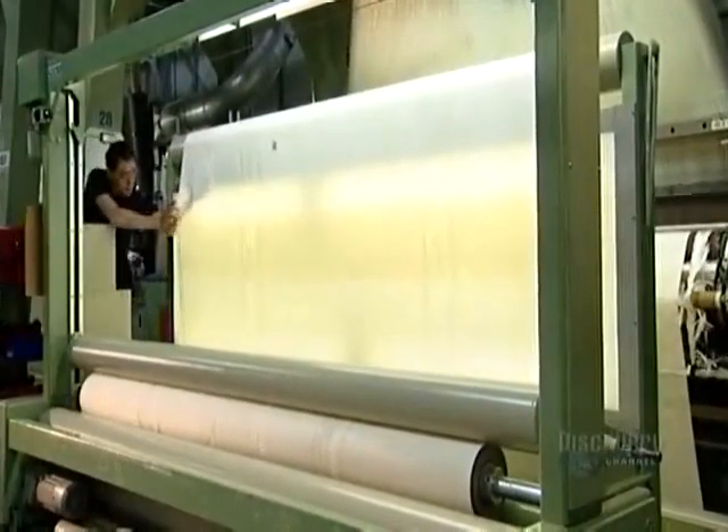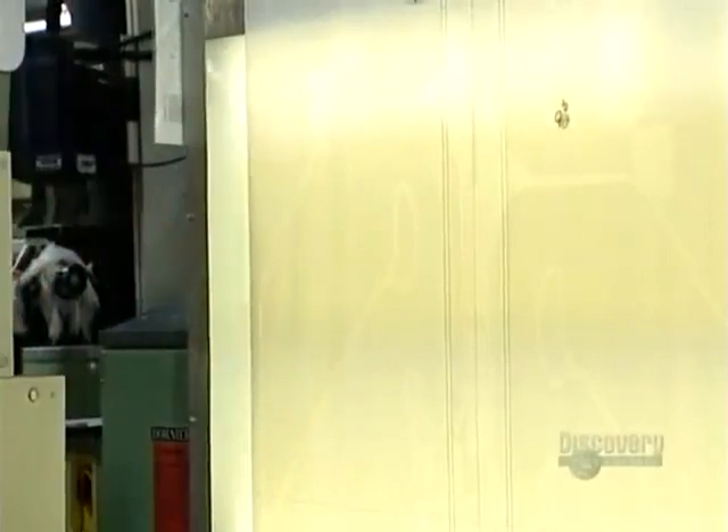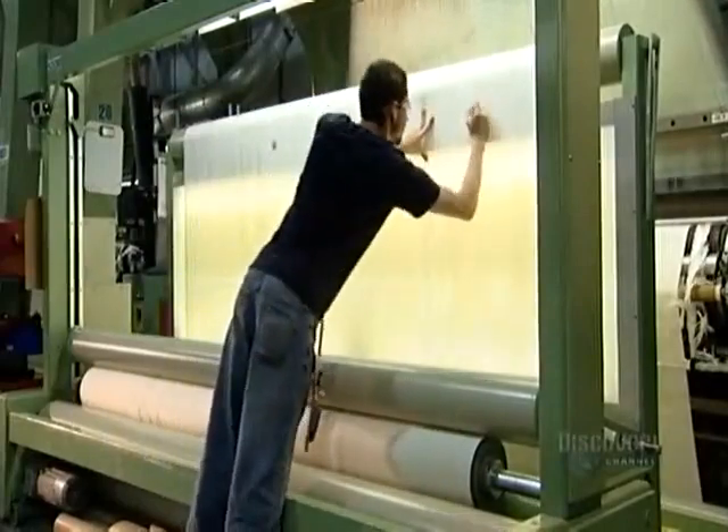Now the woven fabric goes through an inspection station. As automated rollers wind it up, a worker examines it. If it's acceptable, he signs it off.